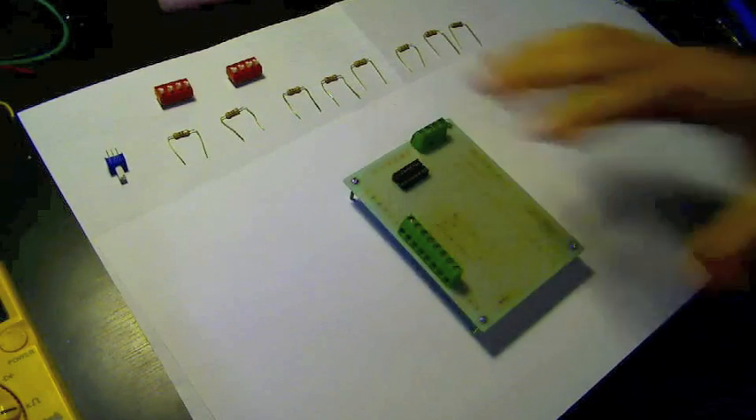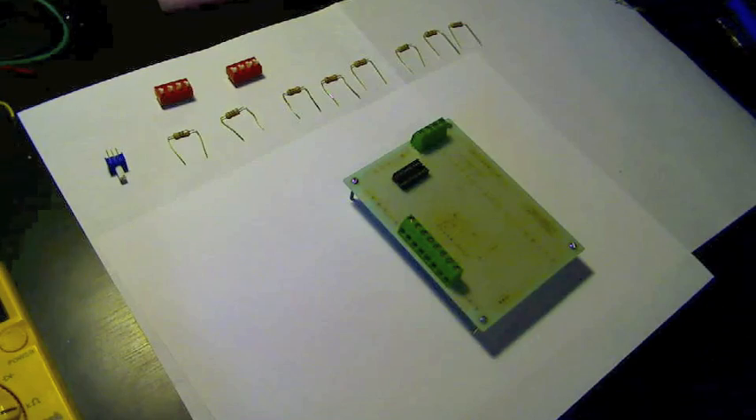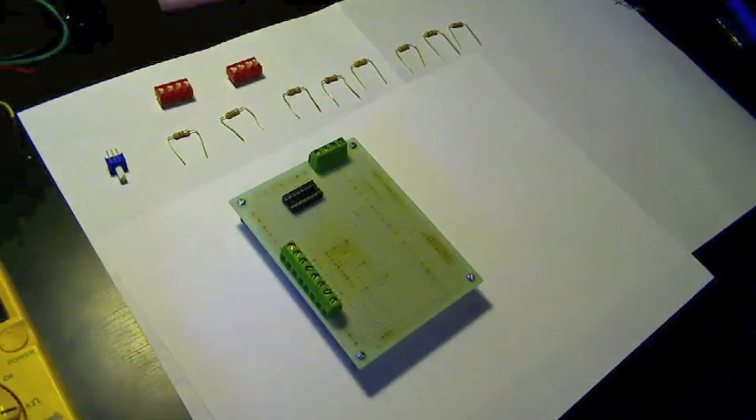Hey everybody, I was watching the EEV blog recently and Dave Jones mentioned a decade box, and that's something I've never had. Frequently I'll build up little circuits where I don't necessarily care about getting an exact value for something I'm building up, I just want to do a quick test. So instead of buying one, I thought I'd just throw one together.